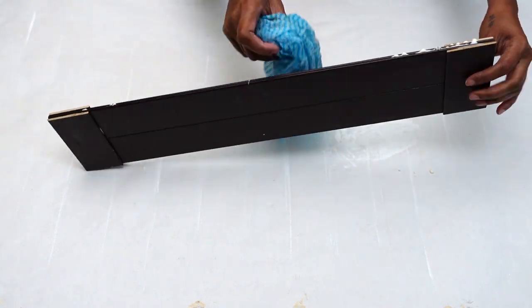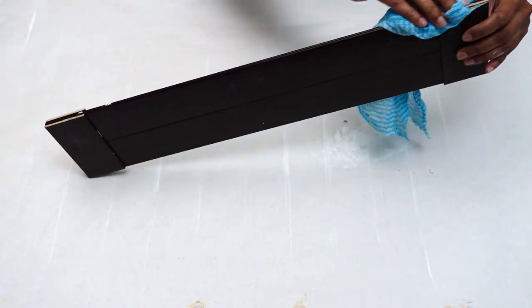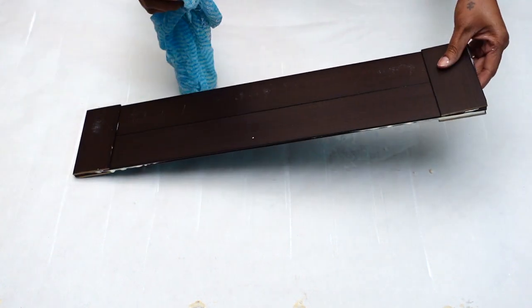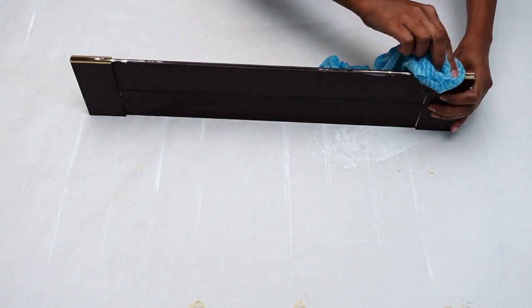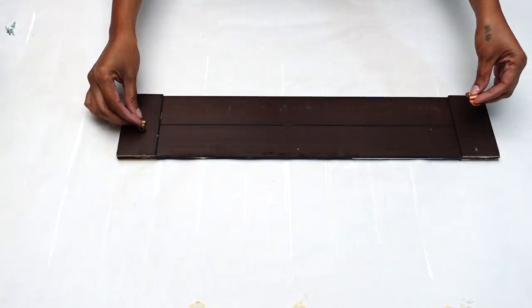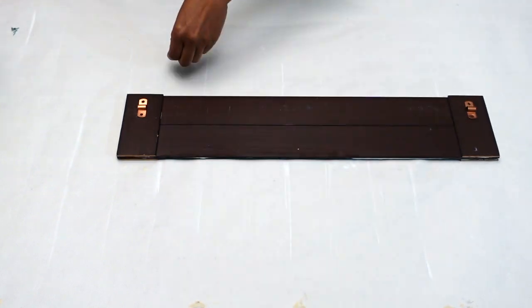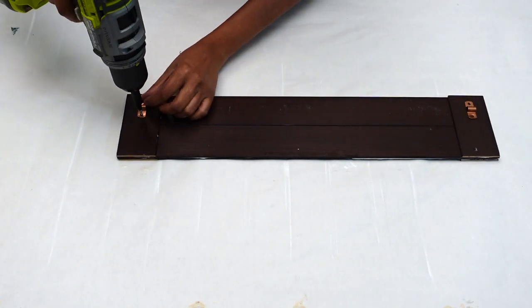A couple of minutes later my board is all dry and this is how it turned out. Afterwards I took an old rag and wiped up all of the excess glue. Then I went ahead and screwed in these pipe saddle clips, which I already got in hand, on either side of my board.